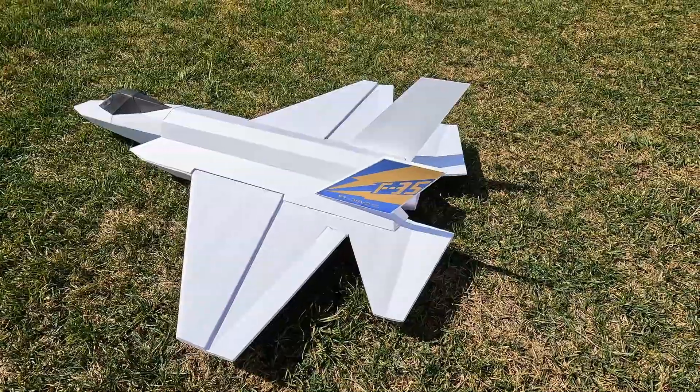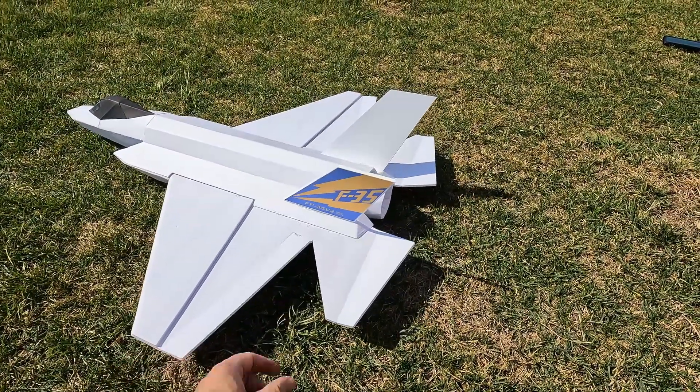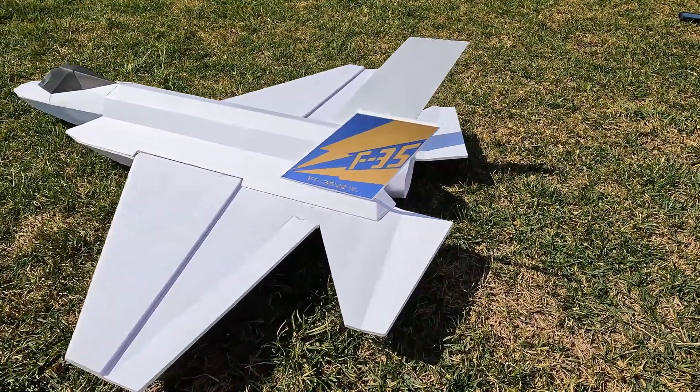Later on as the design progresses, I'll probably separate out the ailerons and the elevator and possibly even put rudders on it.